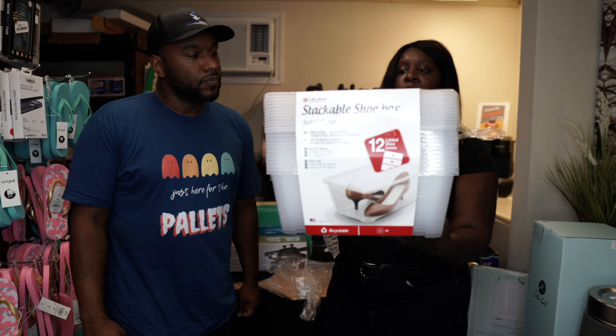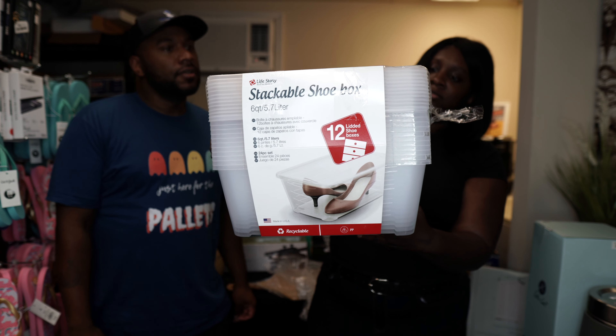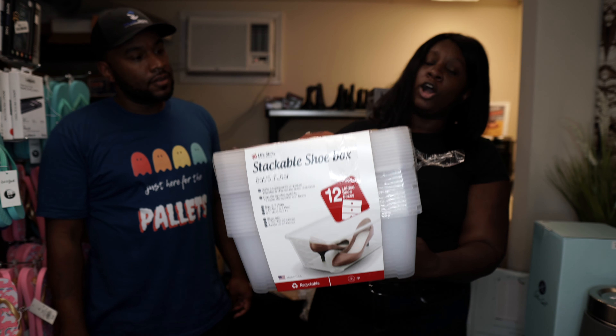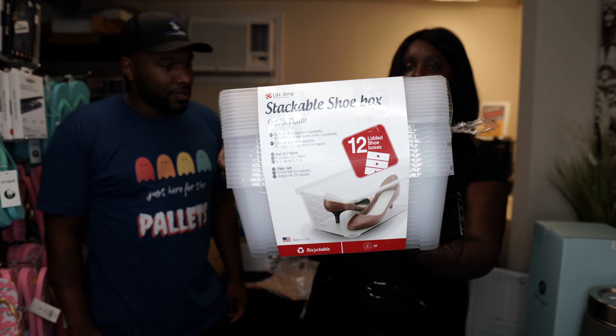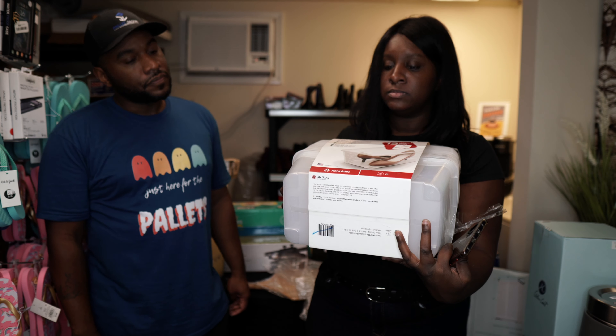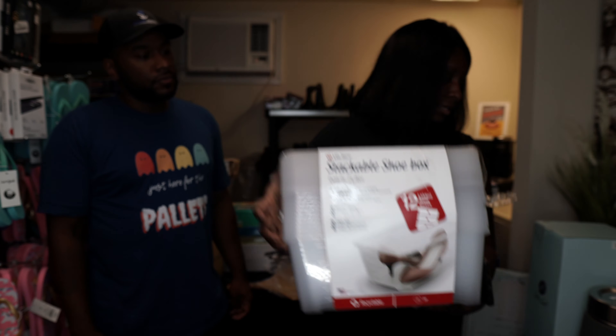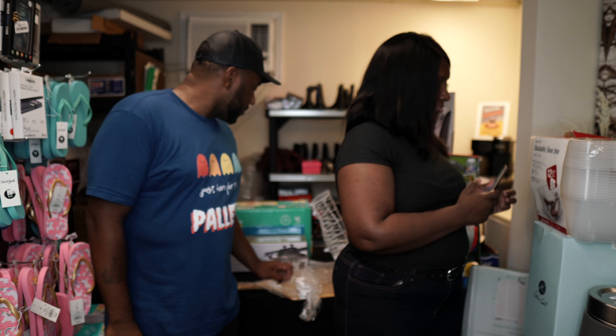Here are some stackable shoe boxes — looks like only women's shoes would fit. There are 12 of them, still in plastic, though the plastic is a little beat up. Let's see how much these are.